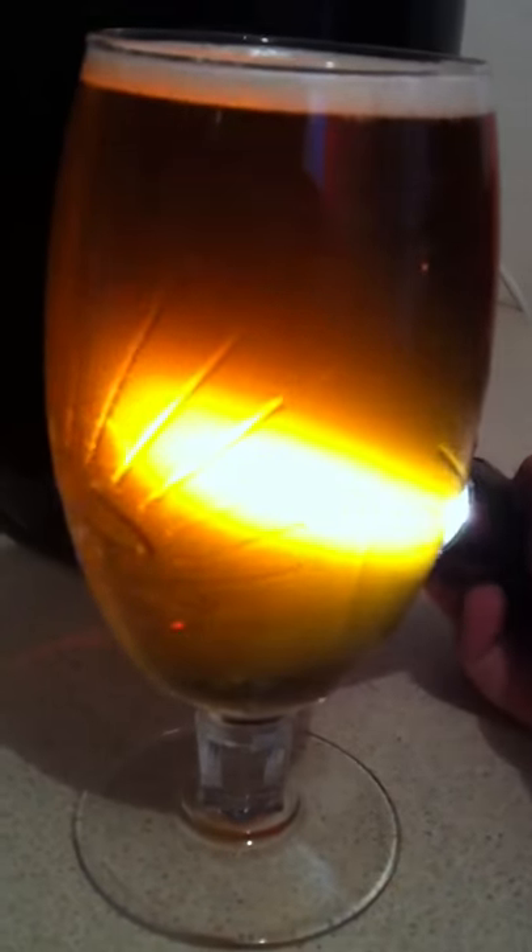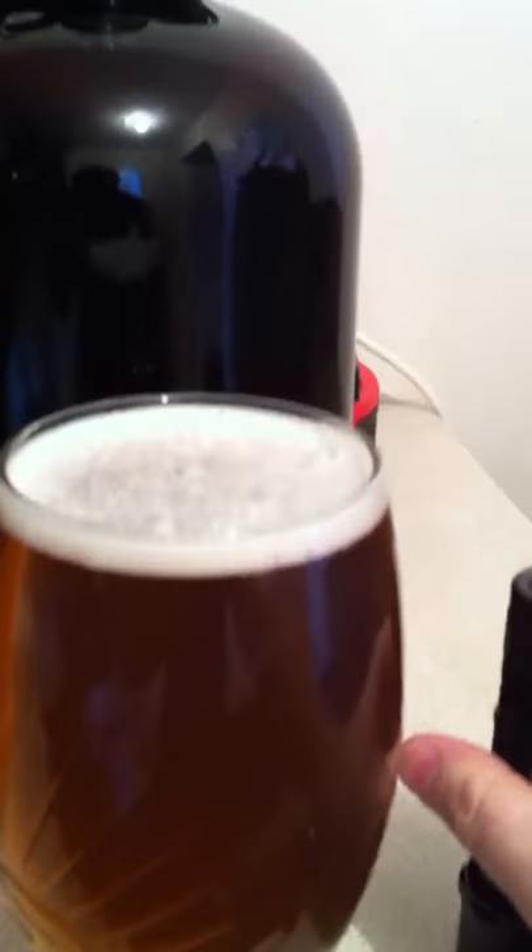It's Nick here, just drinking my American Pale Ale. See how clear that is — it's absolutely delicious. I only made a small batch of about eight pints and I think I'll drink all of them today.